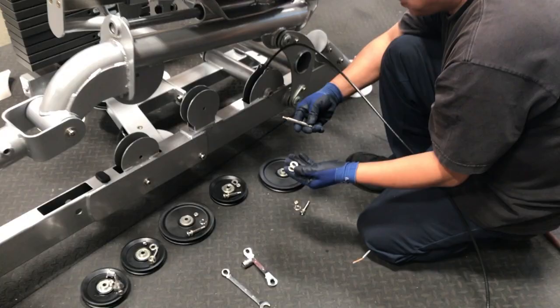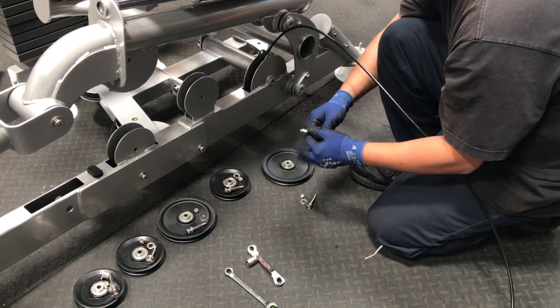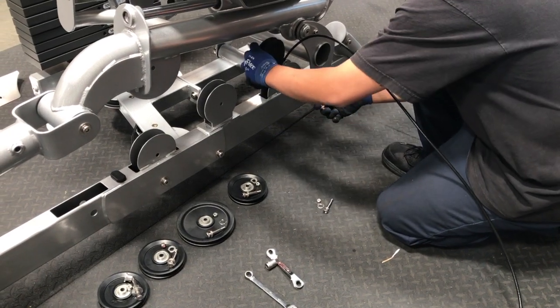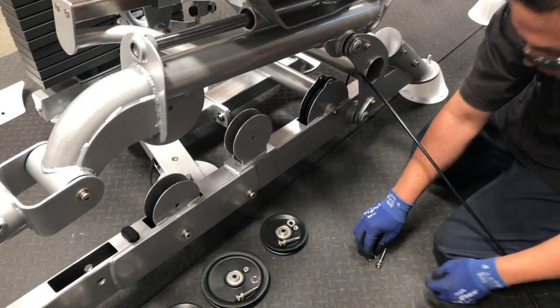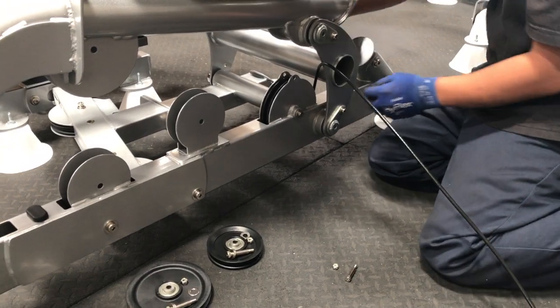Now route the cable up through the next pulley housing located under the back of the machine. Thread the bolt into the washer. Now insert the pulley into the pulley housing so the cable can route up and over the pulley. Place the bolt into the machine.